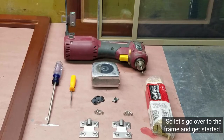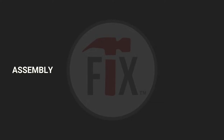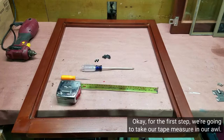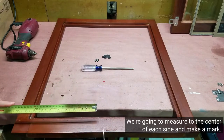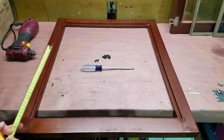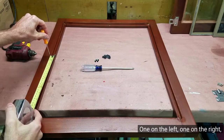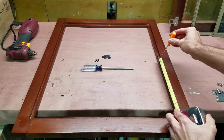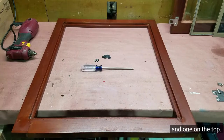So let's go over to the frame and get started. For the first step, we're going to take our tape measure and our awl. We're going to measure to the center of each side and make a mark — one on the left, one on the right, and one on the top.